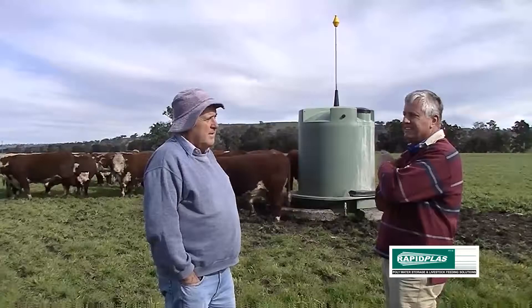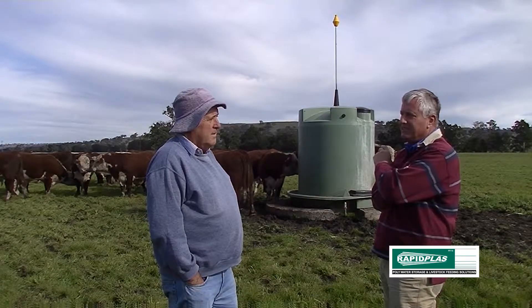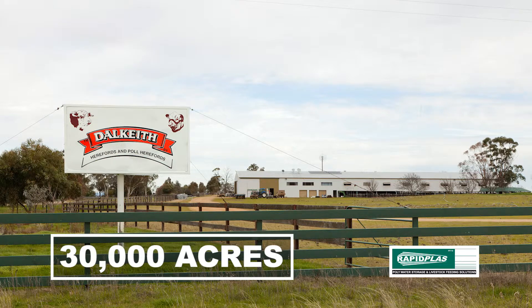We're here today to discuss the Rapid Place Combo Tank and Drop. I understand you're one of the original purchasers of this unit. Do you remember when you bought your first one?